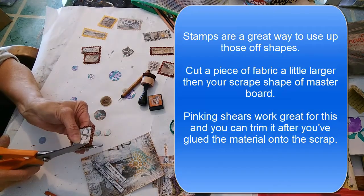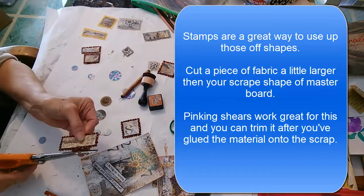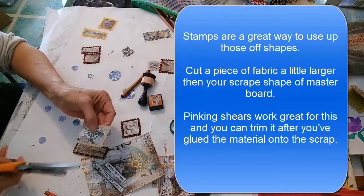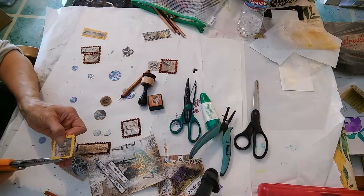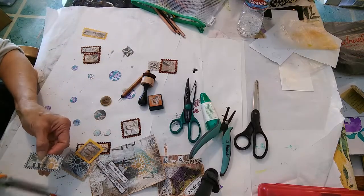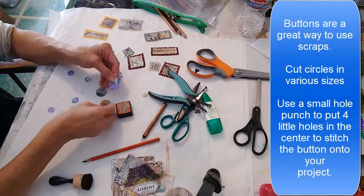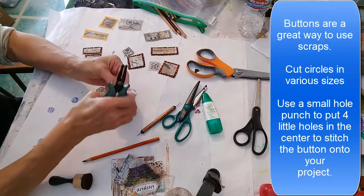Stamps are a great way to use up little pieces. I cut the little pieces and glue them onto scrap pieces of paper, then trim around the edges with pinking shears, leaving just an eighth of an inch around each piece. I really like how those stamps turned out — they are fun to use in different projects.